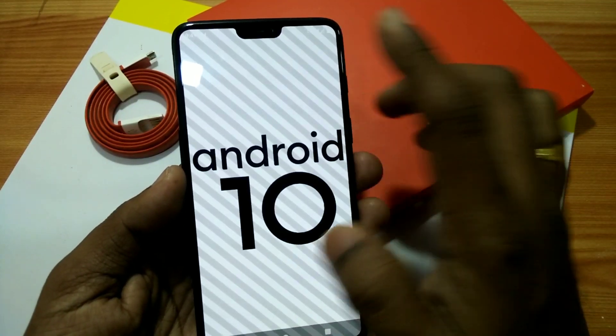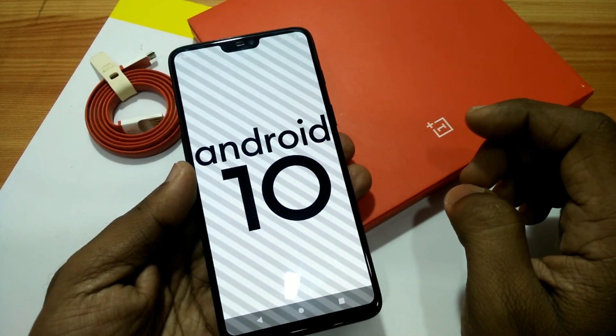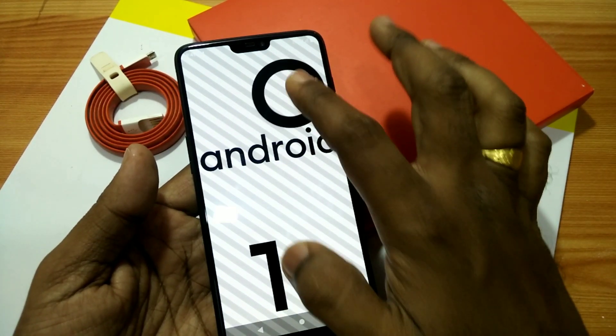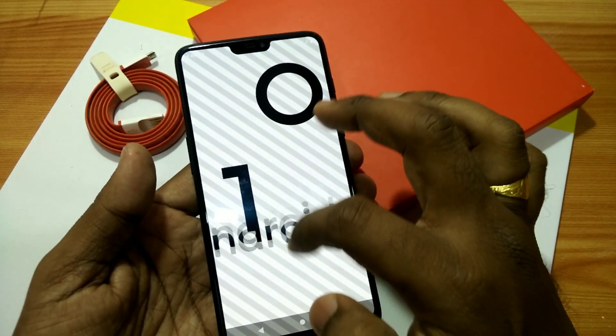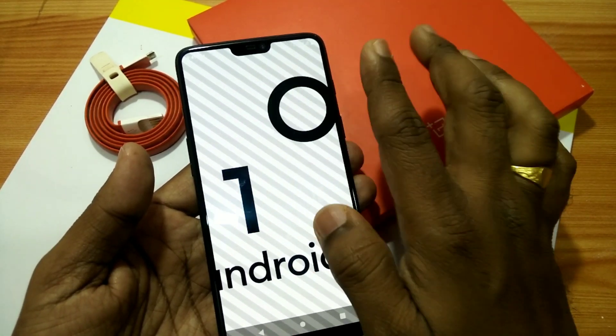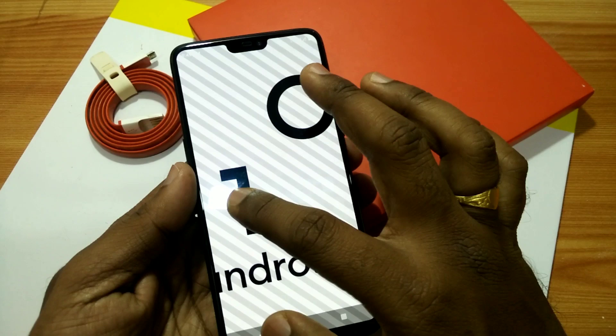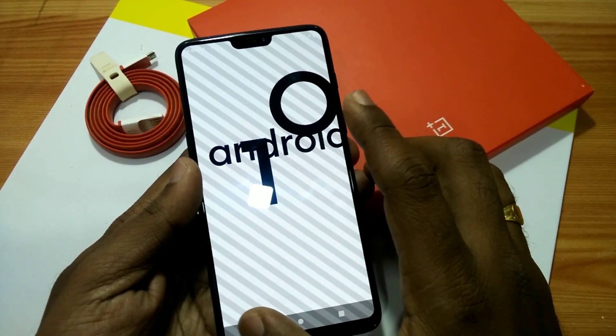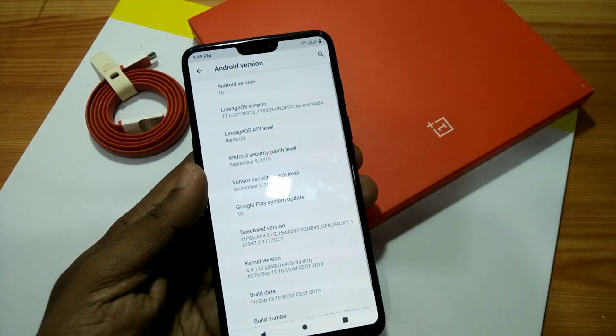Hey, what's up guys, welcome back. Finally, OnePlus 6 got the LineageOS 17 Android Q version. This is the first LineageOS unofficial version and surprisingly this ROM is pretty stable — you can use it as a daily driver. Let's get started with a quick review of LineageOS 17 and installation.